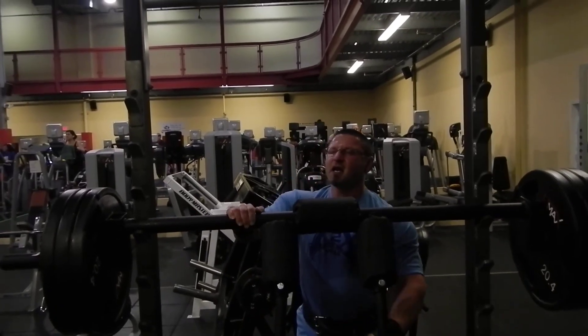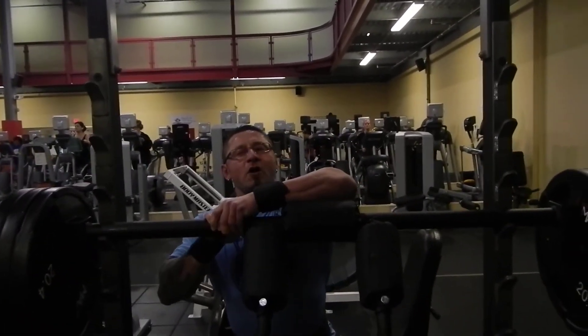All right, so you can get all the reps you want. I'll go out to failure right now, I'll tell you that.